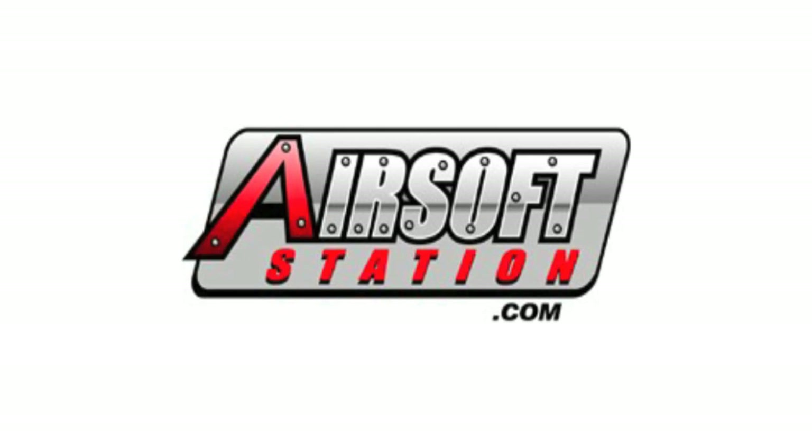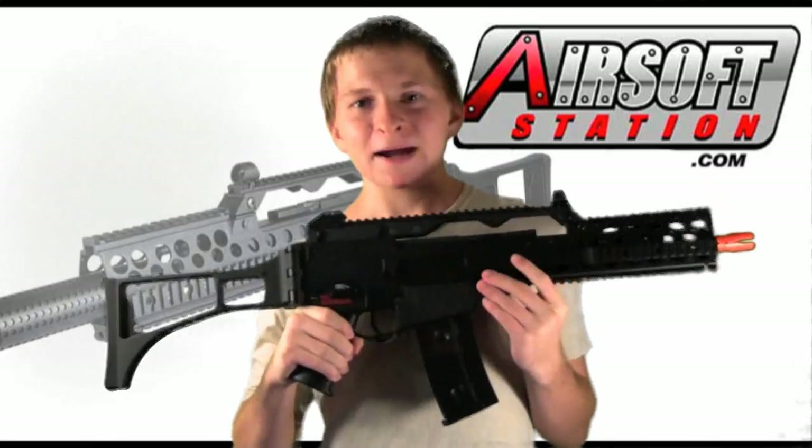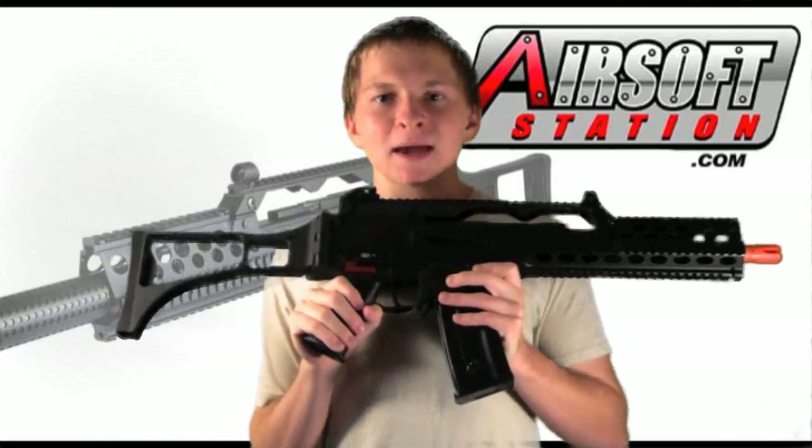This Adiron Airsoft review is brought to you by AirsoftStation.com. Here with another Adiron Airsoft review. As you can see in my hands, I have a style of gun that I've never actually reviewed before. This is a JG MK36 with the RIS front ends.